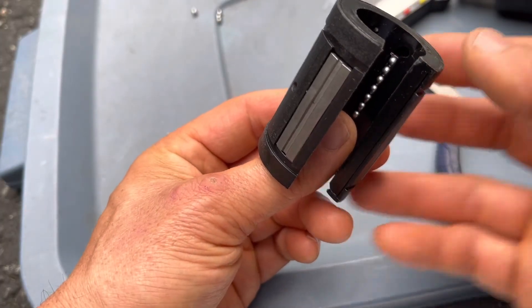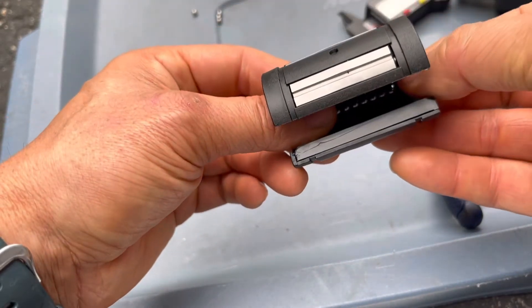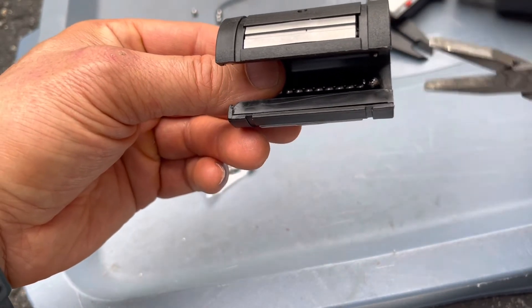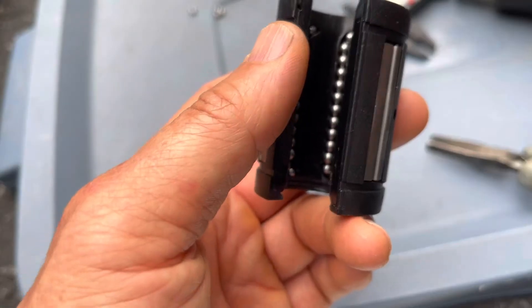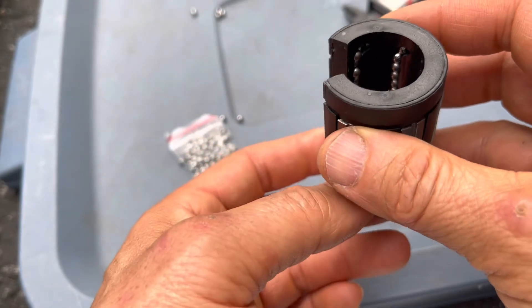This one needs a ball, so I'm going to stick a ball in here and repeat it again. Put that ball right on the corner — there it is — and pop it in. It pops right in. And all the bearings are filled.